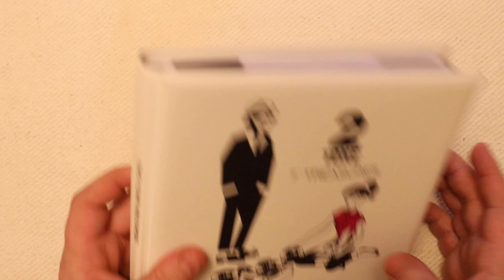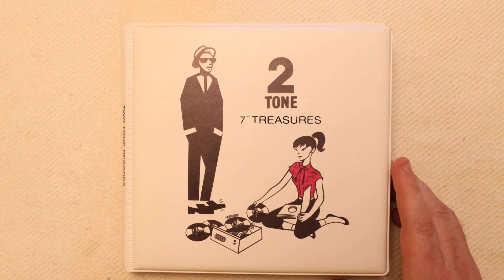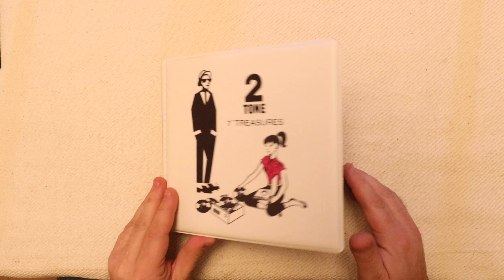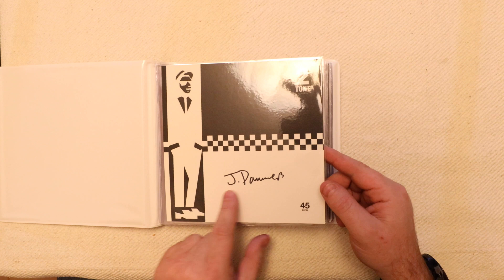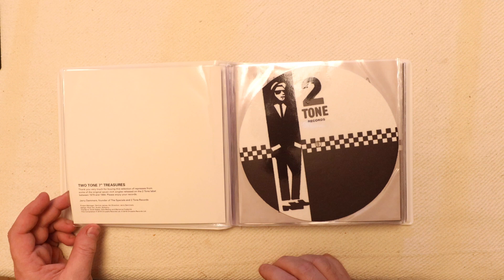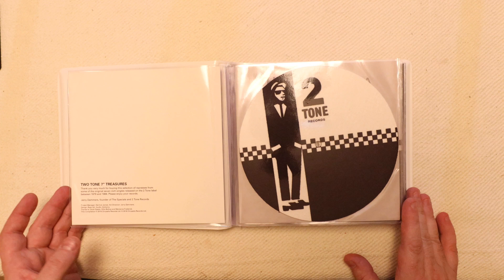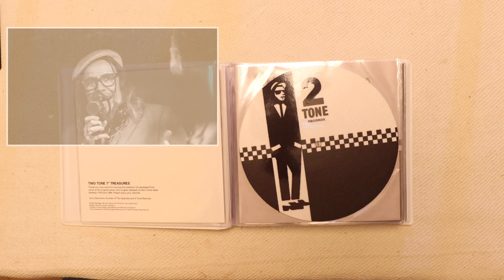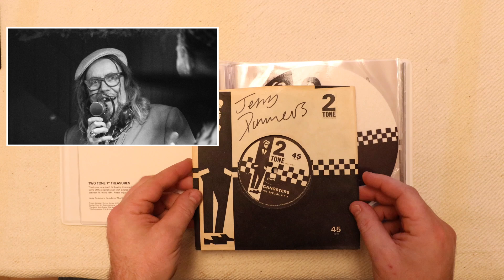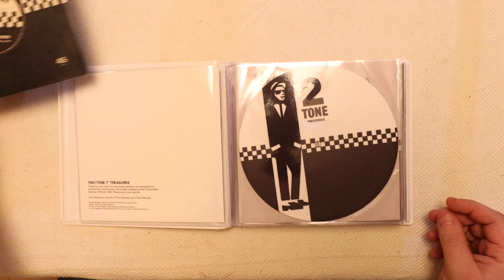Without further ado, here we go — this is how it arrived, in a nice soft plush folder. On the front, first in, we have a signed card by Jerry Dammers. He was the creator and founder of the two-tone label itself. I was very fortunate recently — amongst the photography I do — to work with Jerry, and whilst I was there I also got him to sign one of my originals, so I can add that to the collection as well, which is rather nice.